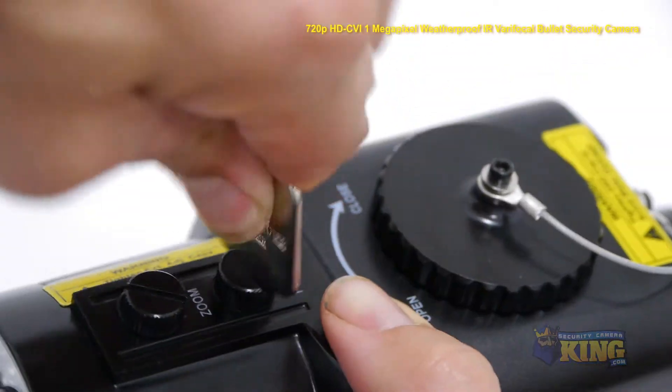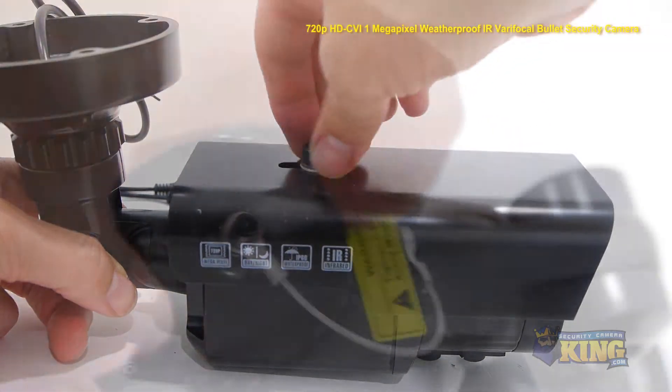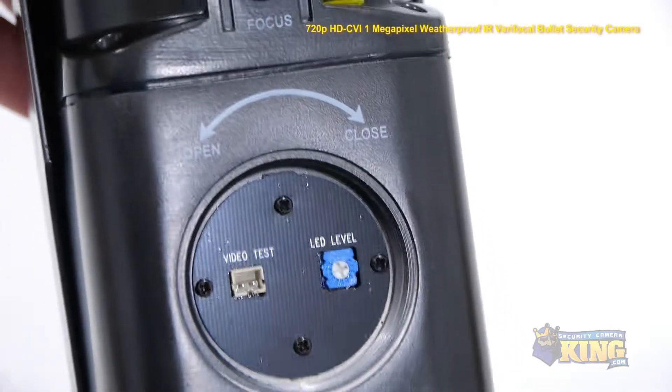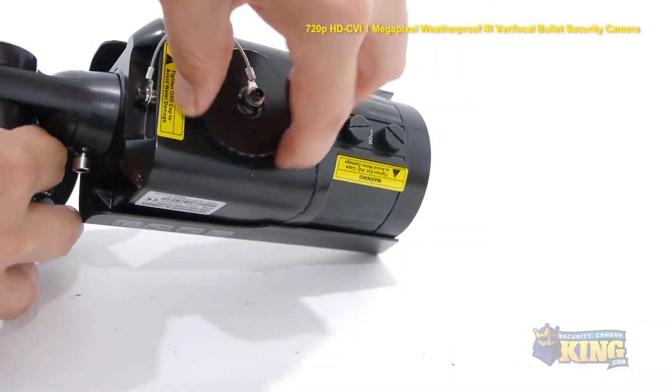Use the flat metal key to adjust the zoom and focus knobs on the bottom of the camera, and also to adjust the sun shield, located at the top of the camera. Unscrew the port on the bottom of the camera to access the handheld monitor port and the LED level port in case you need to adjust the LED brightness. Then reseal the port.